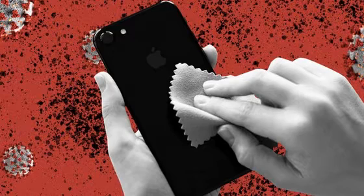Phones, by the way, are notorious for being disgusting breeding grounds for germs, even in the best of circumstances. Here's to hoping phone sanitation becomes efficient.